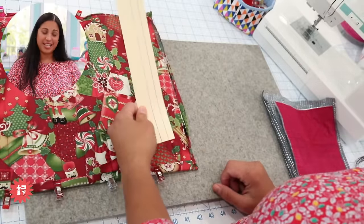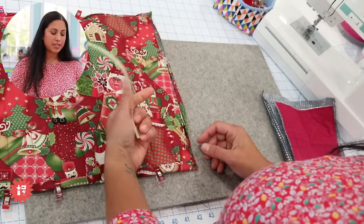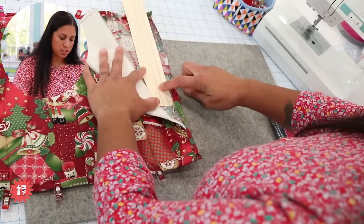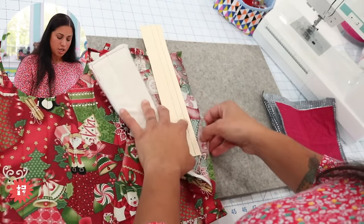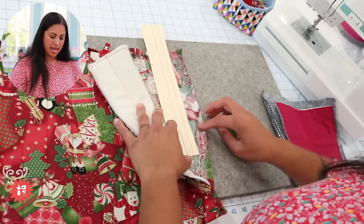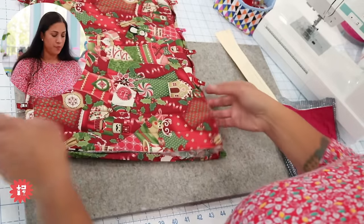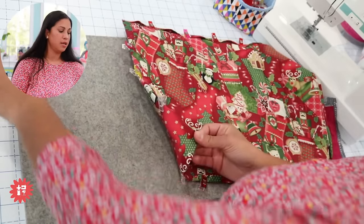If you remember from episode 111, I like to use manila folder scraps and draw lines at whatever increment I want to fold — a little hem template. The blue line is one inch, the other is half an inch. You fold at one inch first and press with the iron, then fold again at half an inch — two folds total. I already glue-basted the other corners down; you can see the mitered corner there — much less bulky.